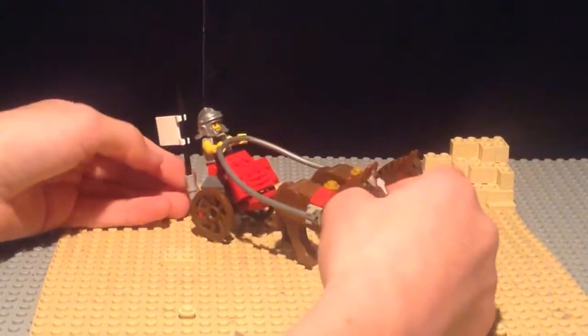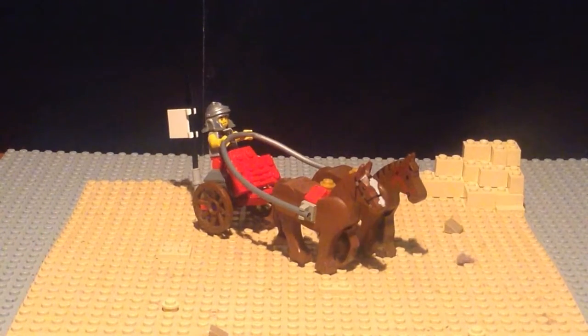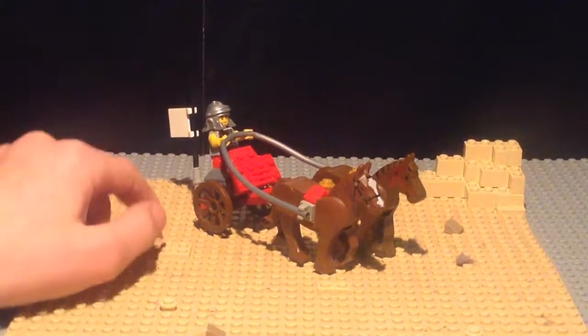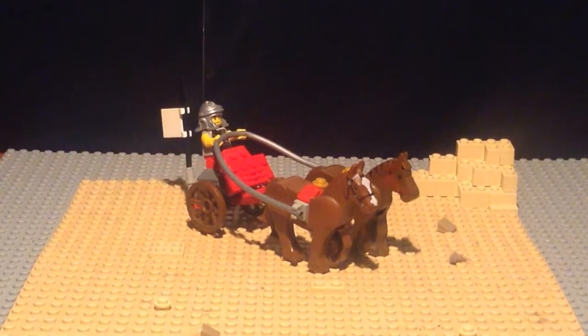Putting it back on the model, that's about all for this build. This is just another quick video of a Roman chariot being pulled by two horses with a Roman soldier on top. Thank you for watching Brickmod, goodbye.